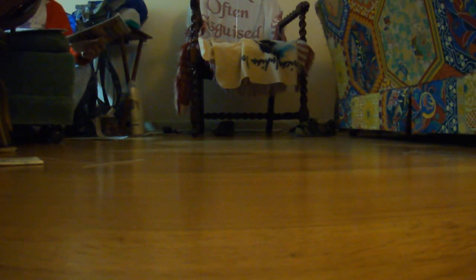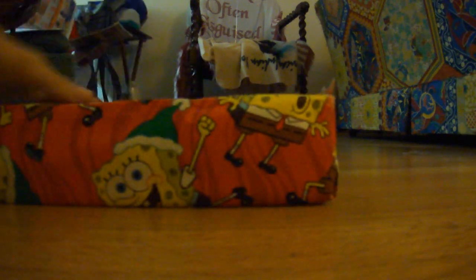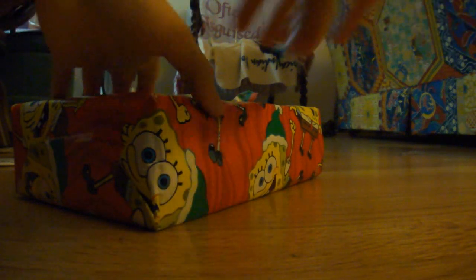Hey guys, I got unboxing number six of a last weather radio. This is the Midland WR300. So let's get cracking into this thing.